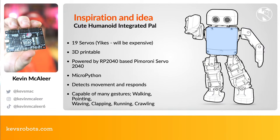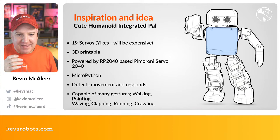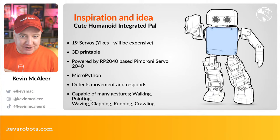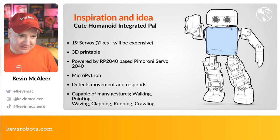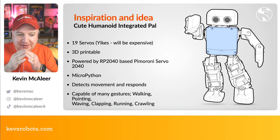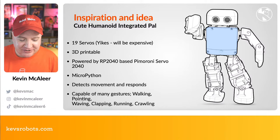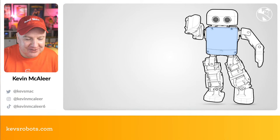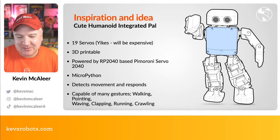The Servo 2040 has 18 servo headers — we're one short of what we need, but we can make that work since the head servo doesn't require much juice. It will be able to detect movement with an ultrasonic rangefinder — if it sees something in front of it, it can do a gesture. I want it to be capable of walking, pointing, clapping, waving, running, crawling, and doing all sorts of funny animations. At the moment it's just a bare robot with no code yet.